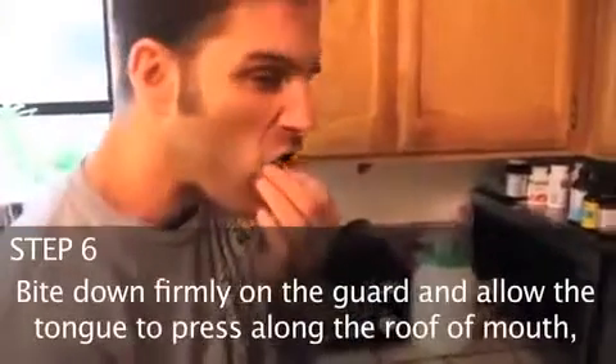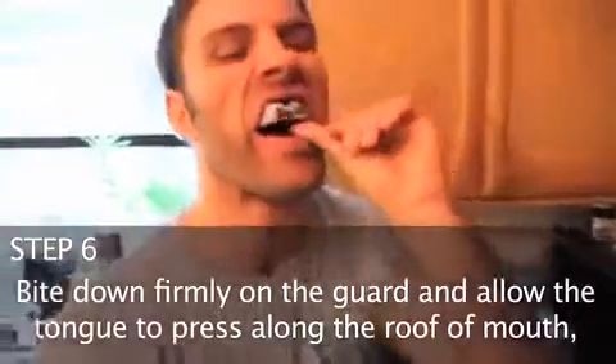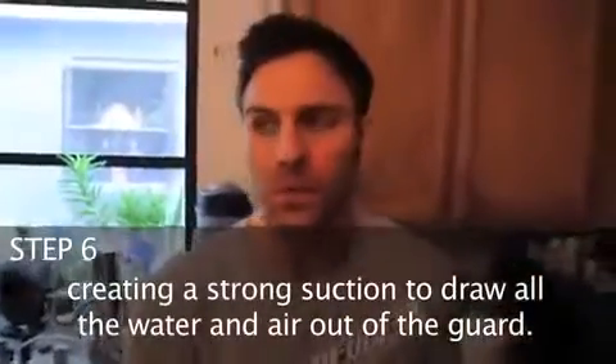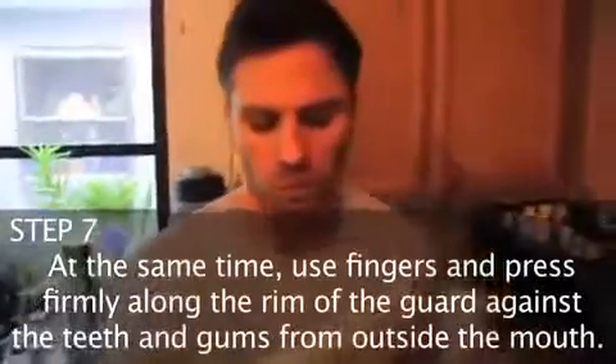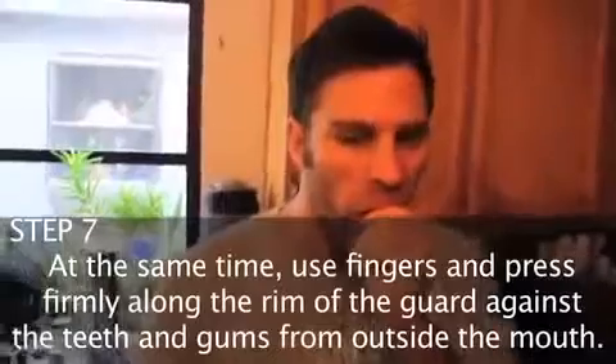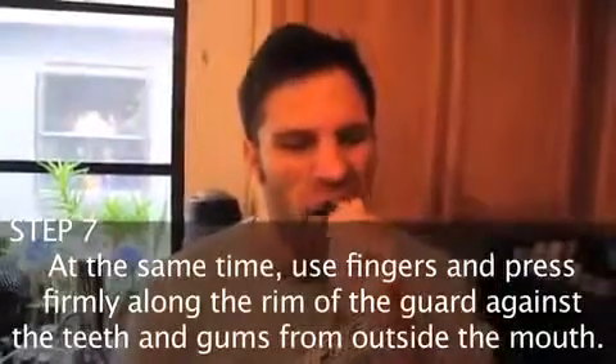Bite down firmly on the guard and allow the tongue to press along the roof of the mouth, creating a strong suction to draw all water and air out of the mouth guard. At the same time, use your fingers and press firmly along the rim of the guard against the teeth and gums from the outside of your mouth.